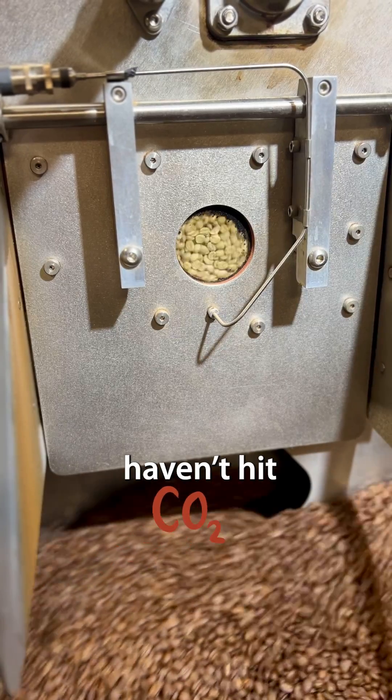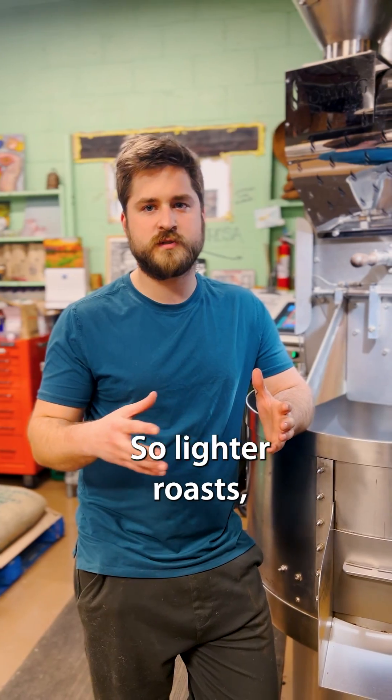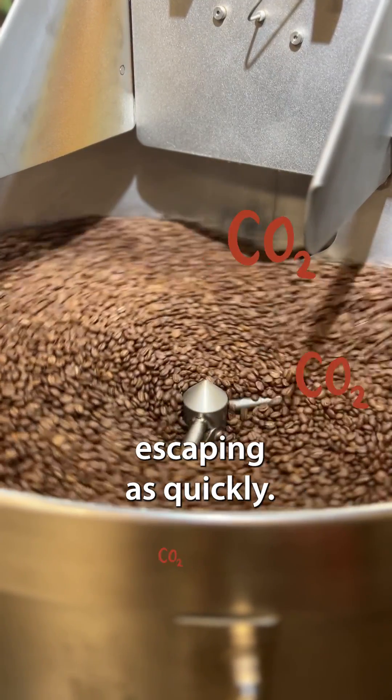So even if you haven't hit second crack, CO2 will still escape, but it takes longer. So lighter roasts don't see CO2 escaping as quickly.